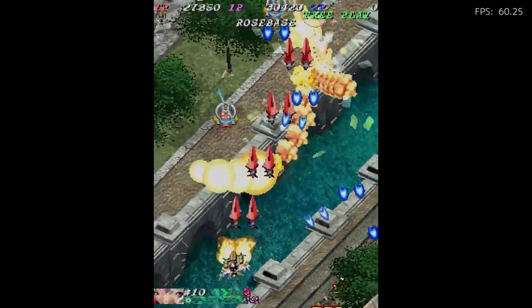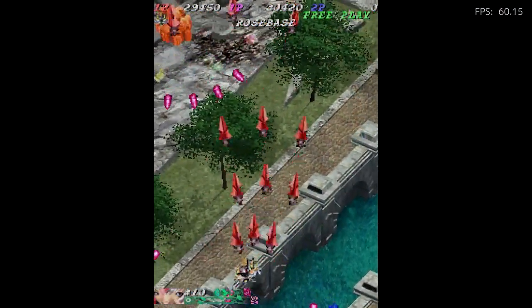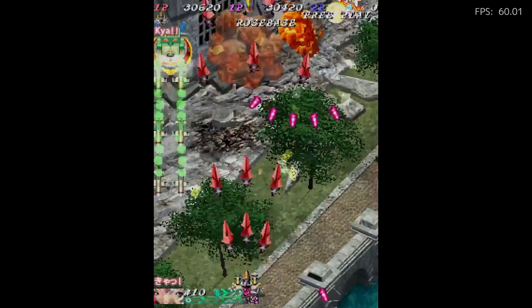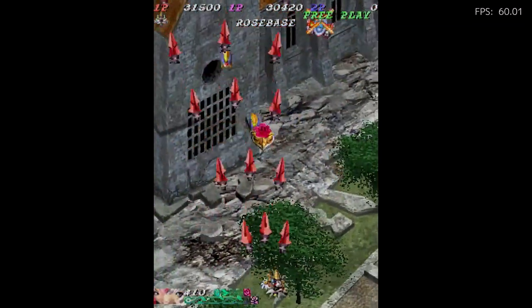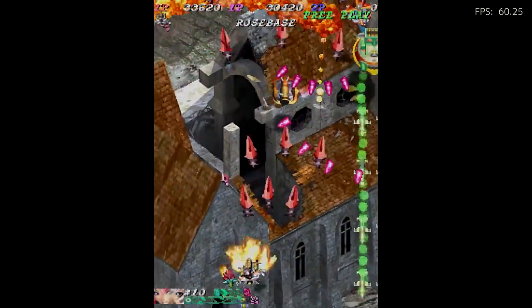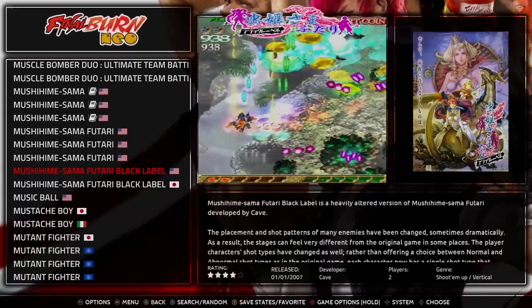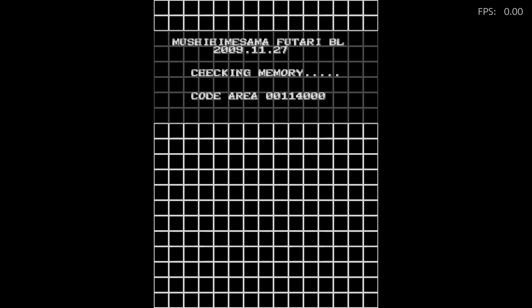I don't know if this ever came out in North America to be honest — I don't recall seeing it in the arcades. Moving on to the next one. This is called Mushihimesama. It's another shooter also on arcades, came out in Japan — I believe it came out in 2009.